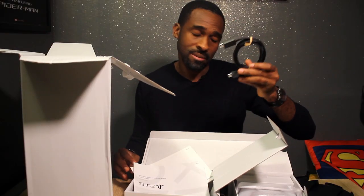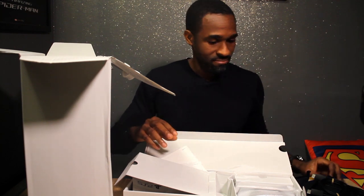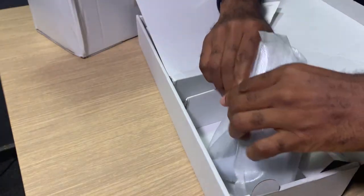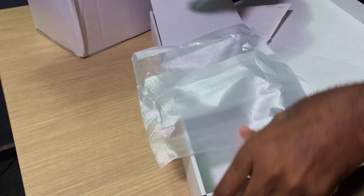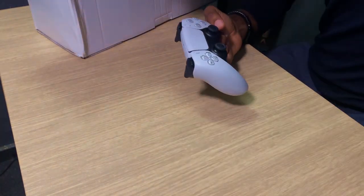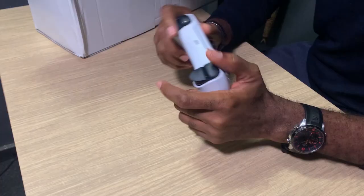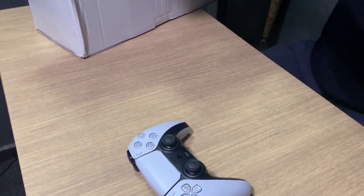HDMI cable — probably heard of one of these. USB-C cable to charge your controller. And the brand new adaptive controller. Look at this — it looks fantastic, it feels great. It's bigger than the DualShock 4, but we'll get into that comparison in a bit.